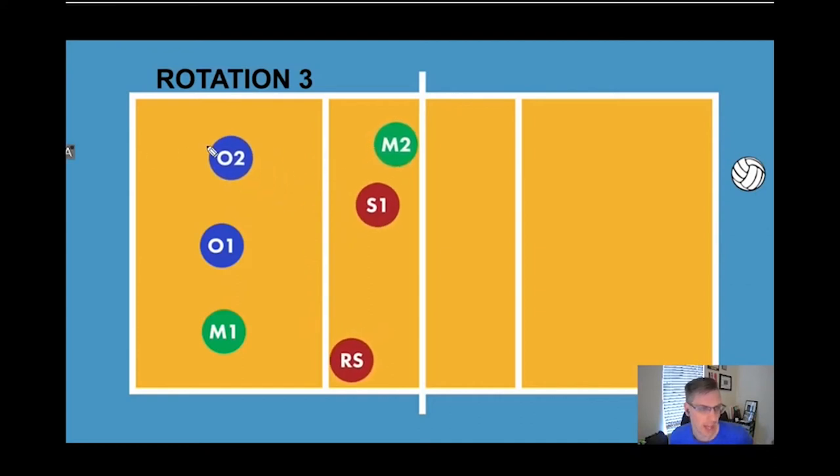When we do this, the outside from the front row cannot cross the outside from the back row, the setter cannot go in front of the middle, and the middle has to stay on this side of the outside. So we have our right side ready to hit, our outside will transition here to hit, and our middle will transition to the middle.